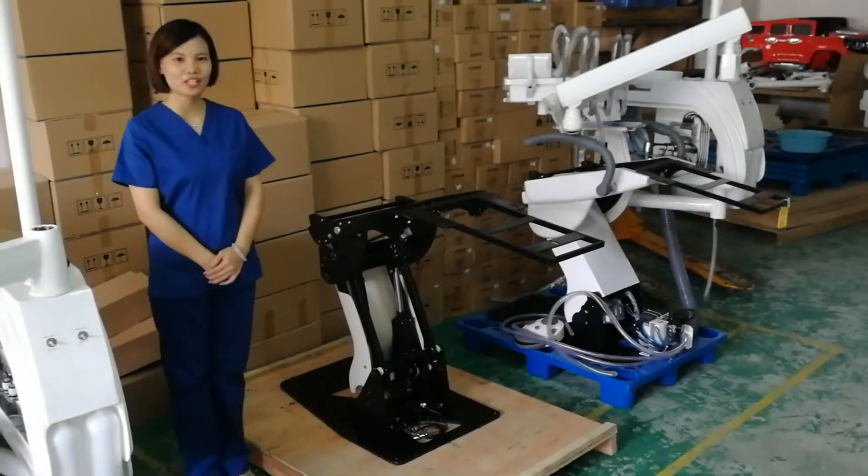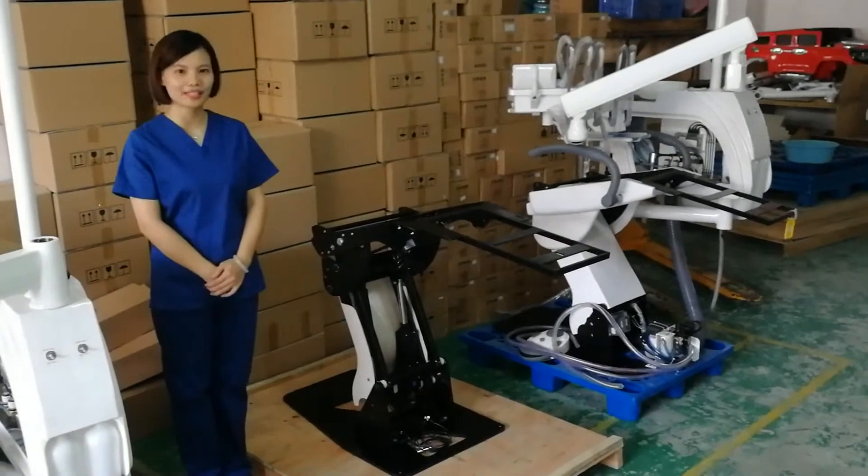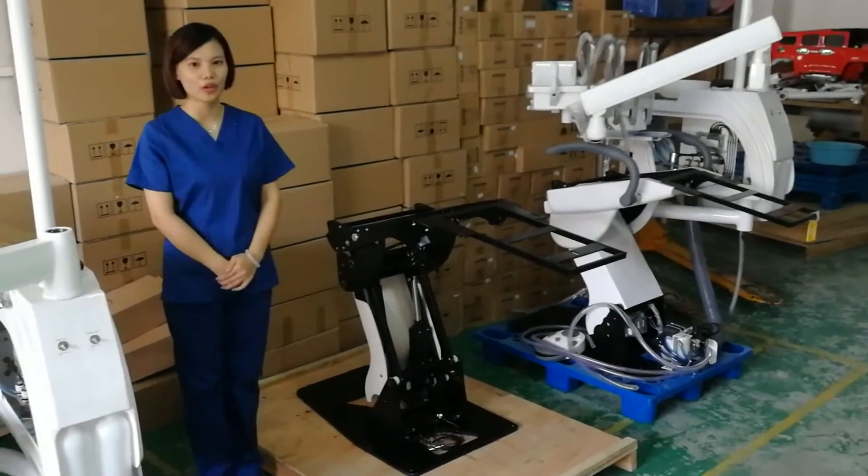Hello, this is Sophie from Lichten Company. Today we come to our factory to see more production details of the House 900 metal chair.